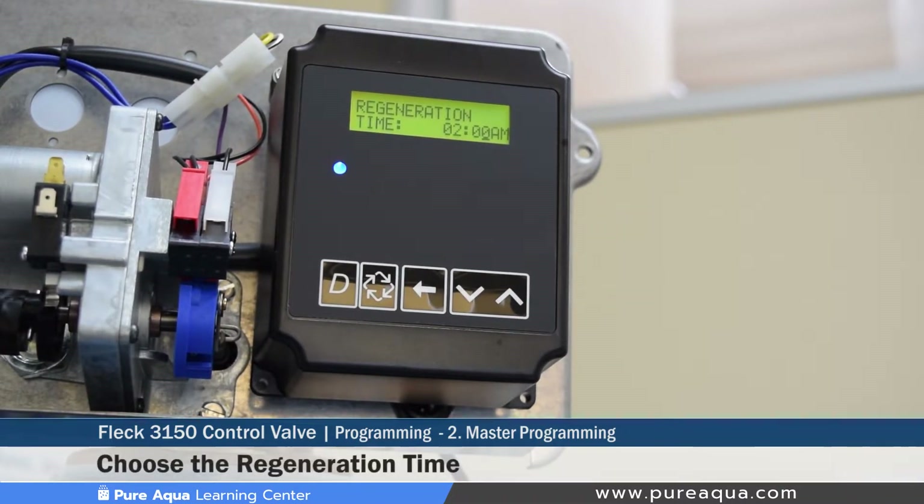The next step is setting the regeneration time. If you have more than one system operating in series — for example, a multimedia filter, a carbon filter, and a green sand filter — you should stagger the backwash times so these systems never backwash simultaneously. For instance, set the media filter at 12 a.m., carbon at 1 a.m., and green sand at 2 a.m. This staggering is very important to avoid requiring an oversized backwash system and to ensure a proper backwash. For our setting, we will keep it at 2 a.m.